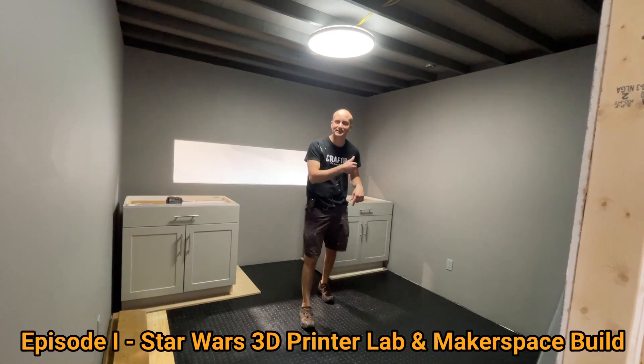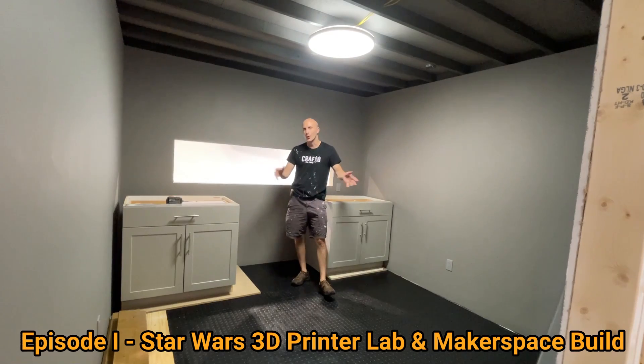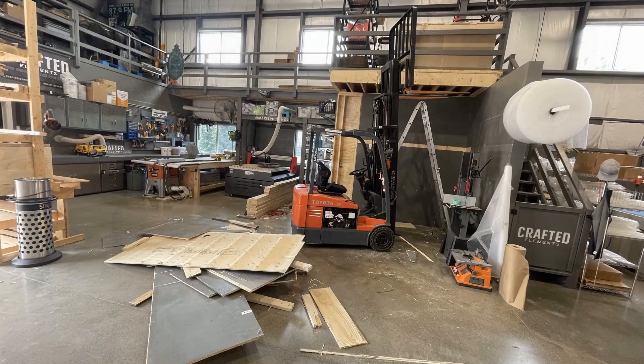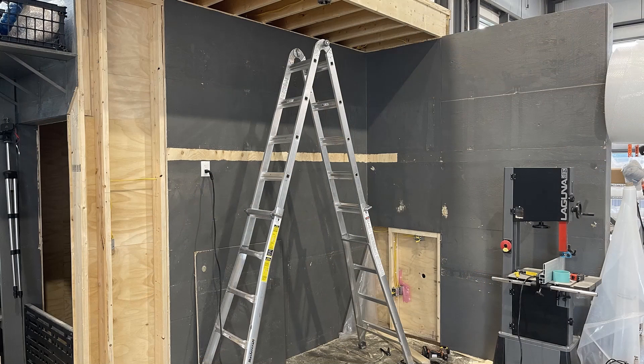Hello fellow maker geeks, thank you for tuning in to the first episode of our Star Wars room build, our Star Warsification of our 3D printer lab here at Crafted Elements and Make Epic Things.